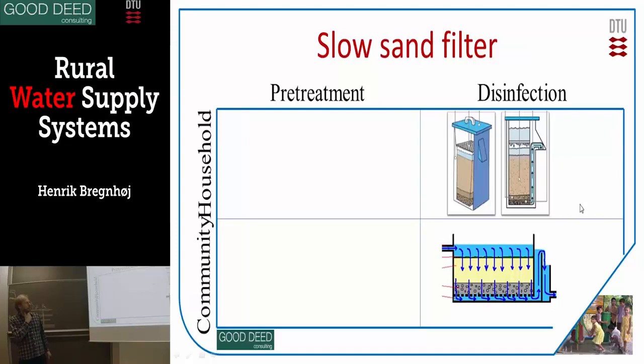Then there's slow sand filtration — we have both the household version and community size. Slow sand filtration works by filtrating through very fine sand, about 0.1 to 0.5 mm. The water runs down through the sand and is collected in a tube. On the top of the sand is a layer of biofilm, which is very effective — it's actually other bacteria that are killing the pathogenic bacteria — so most of the treatment is happening at the top.